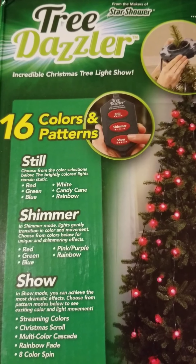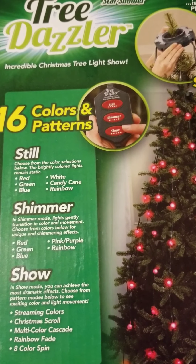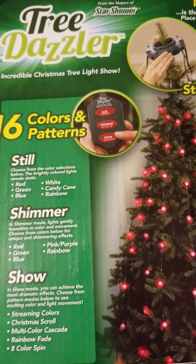You have shimmer red, green, blue, pink, purple, and rainbow. Then you have the show mode, which includes streaming colors, Christmas stroll, multicolor cascade, rainbow, and the eight color spin.